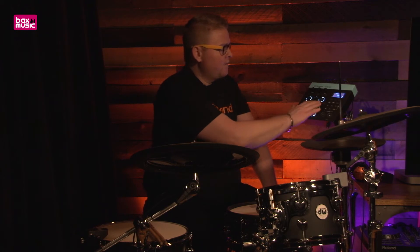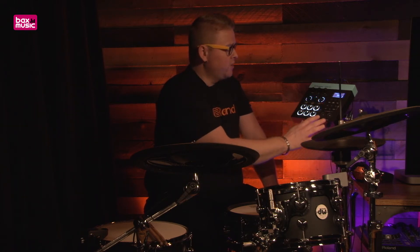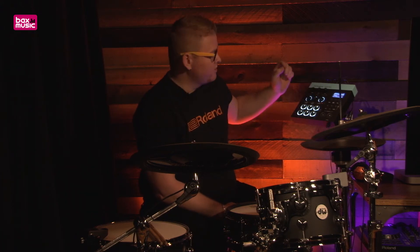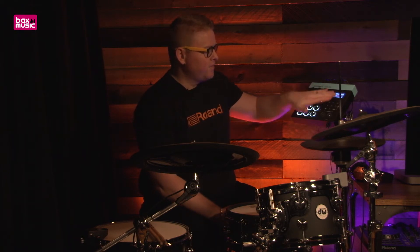Today we're going to demonstrate some things you can do with this module. We have a lot of user manipulation available on the front of the module where you don't even have to dive into the menu. You can turn the pitch up and down of whatever drum sound you are using, adjust the volume right from the front page, and adjust the decay of that drum right from here as well.